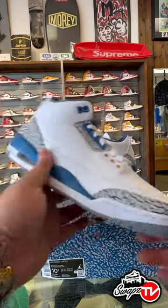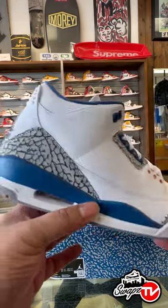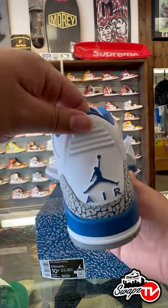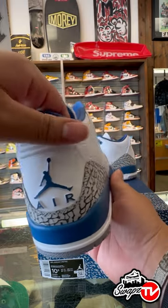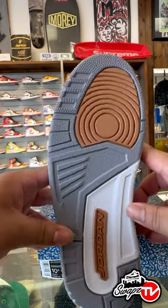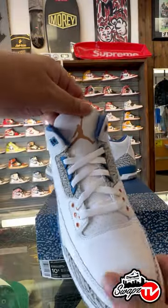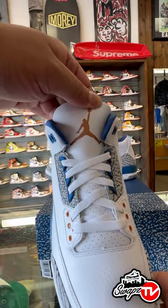As you can see, classic 3 silhouette. Has the blue midsole, all-white upper with elephant print. We have the blue Air Jordan logo on the back, copper hits on the bottom, copper eyelets, as well as the copper Air Jordan logo on the tongue.